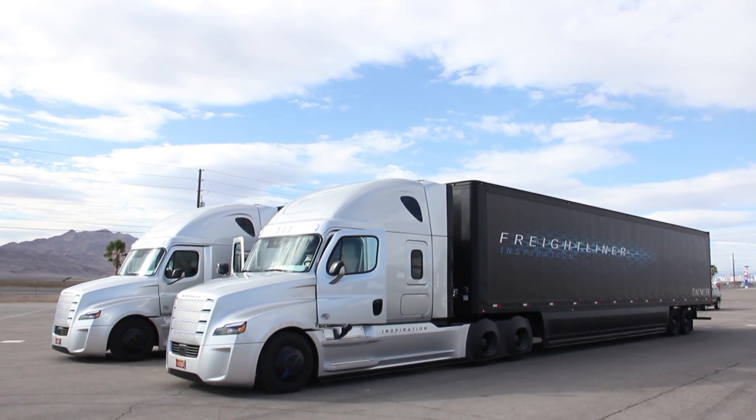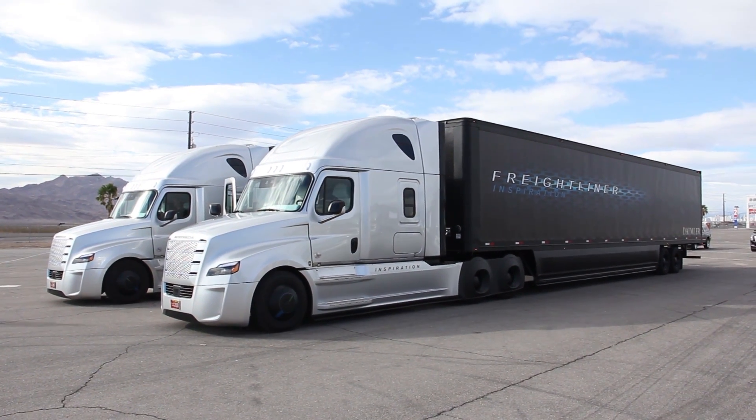Hey trucking professionals. Jack Roberts with CCJ in Overdrive. I'm here in Las Vegas, Nevada. I didn't hit a jackpot last night, which means I have to work today, but it's a pretty cool day. Freightliner is going to teach me how to drive the Inspiration autonomous truck. I'm going to get an autonomous endorsement for my CDL in the state of Nevada. So why don't you guys tag along with us.